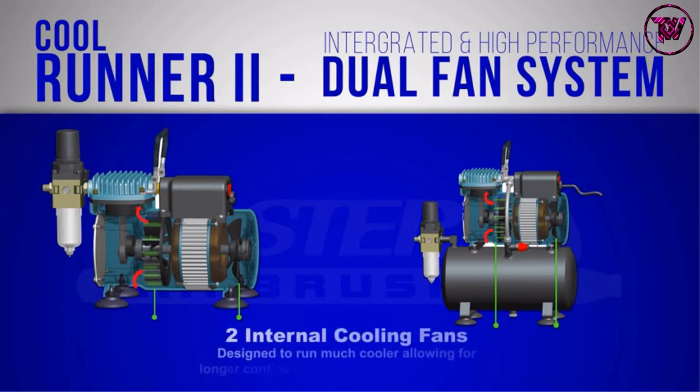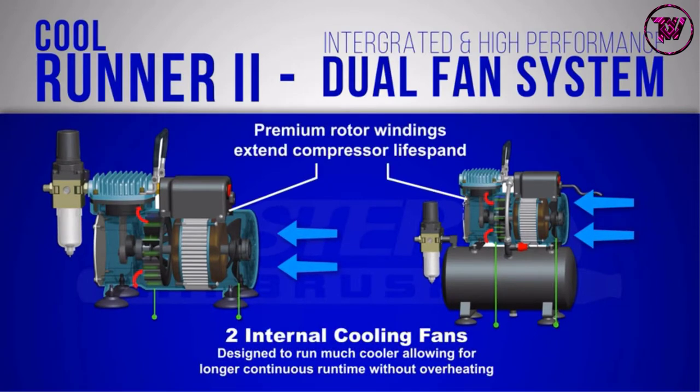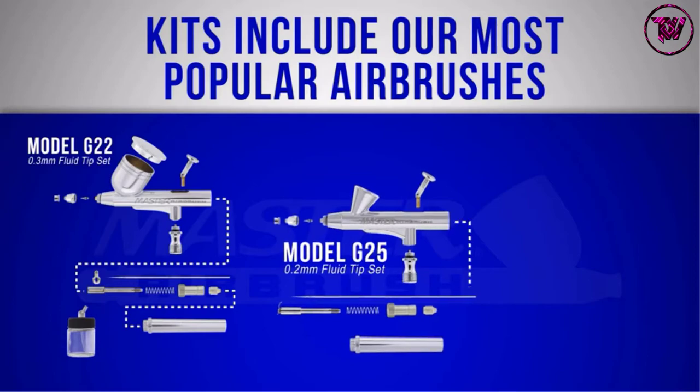It has 6 opaque colors, which include white, deep black, bright red, bright yellow, grass green, and bright sapphire blue. Additionally, it includes a dual-sided cleaning brush set and mixing wheel.